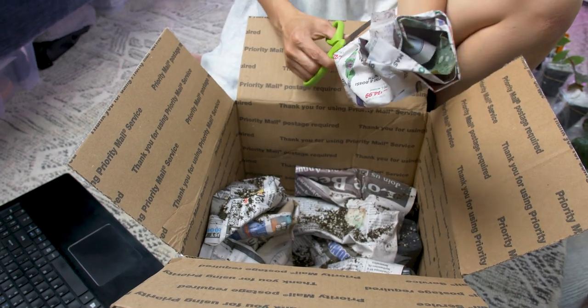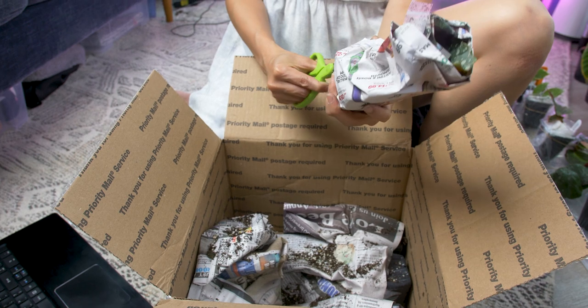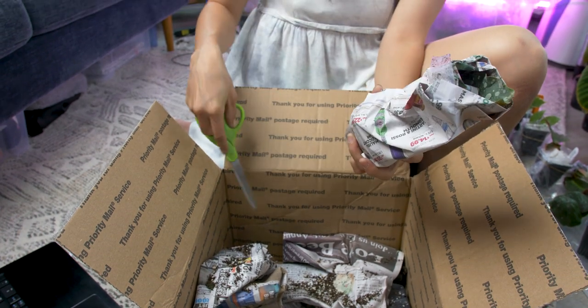Now I'm just thinking we didn't need to buy that new shelf for our 30 new plants anymore.